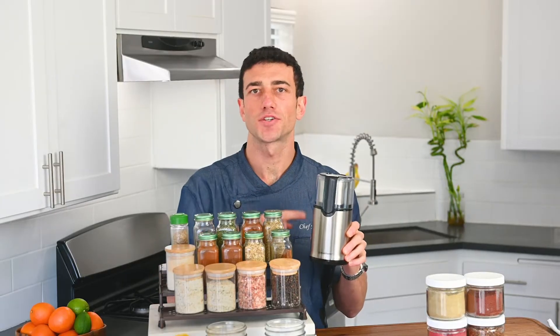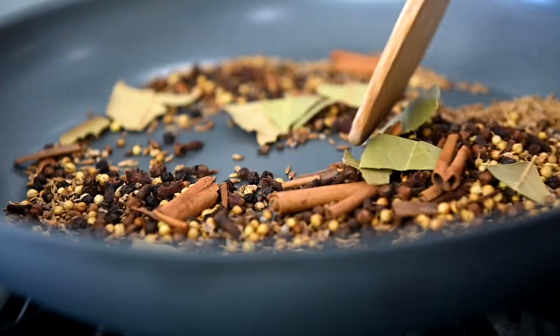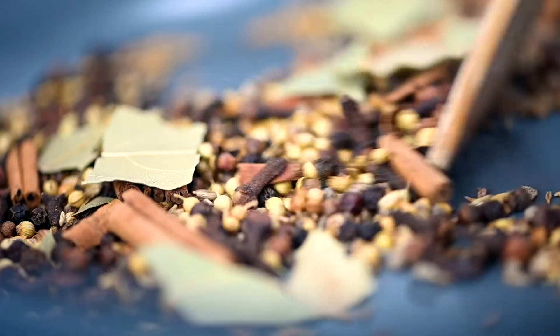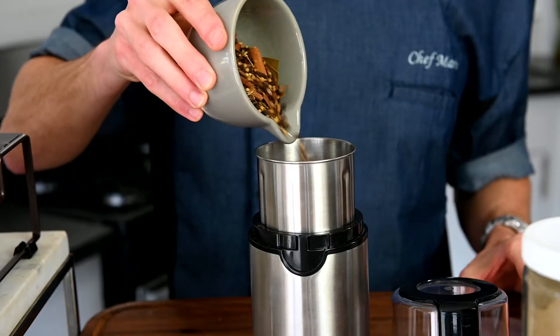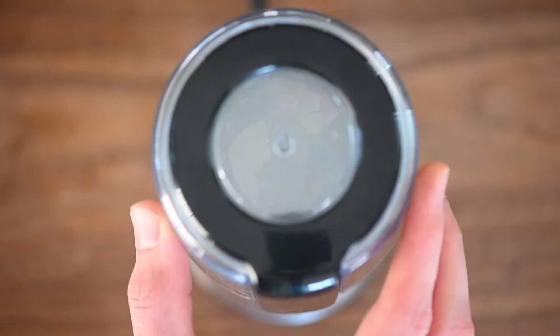Let me show you another great use for your spice grinder. Let's make a garam masala spice blend. I have a bunch of unground spices that I bought at the grocery store. You can toast your spices in a skillet. I have cinnamon stick, cumin seeds, coriander seeds, cardamom seeds, peppercorns, cloves, and bay leaves. Add the lid and grind it. It's so easy.